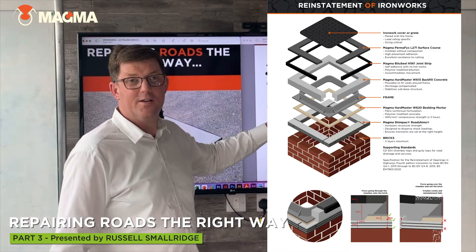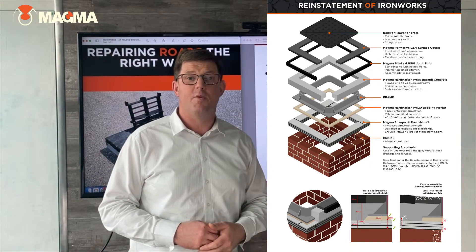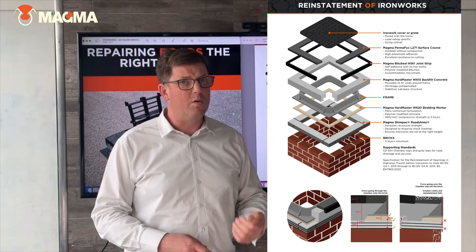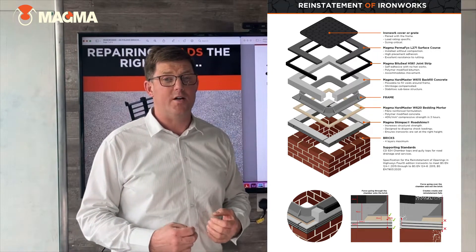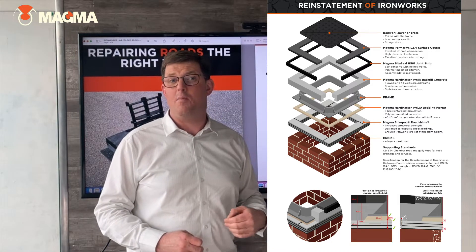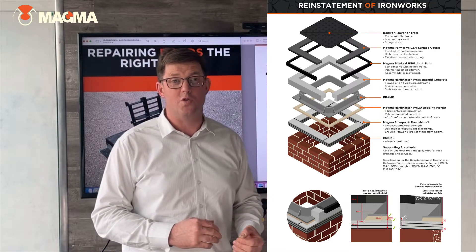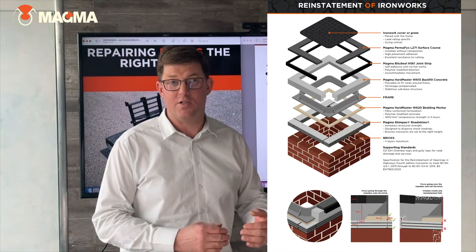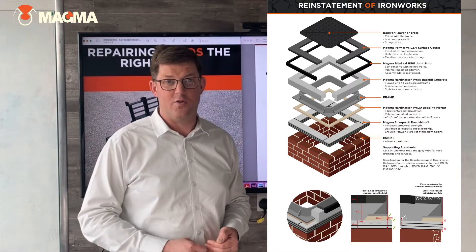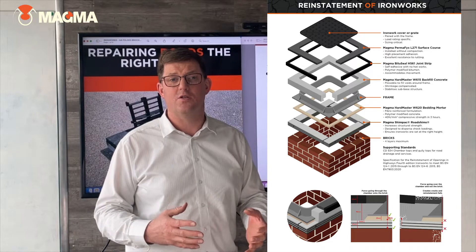Then we have the bedding water itself. Now within this system here, this is the system we're getting BBA HAPAS approval currently. This is a two-part bedding water system. It's a polymer modified cementitious product that is going to give you a guaranteed performance and strength. This is going to achieve a minimum early set and actually achieve 40 newtons per millimetre squared within three hours, which is the open to traffic time, and then it goes on to achieve 65 newtons per millimetre squared after 28 days. This is a guaranteed performance using the two-part system.